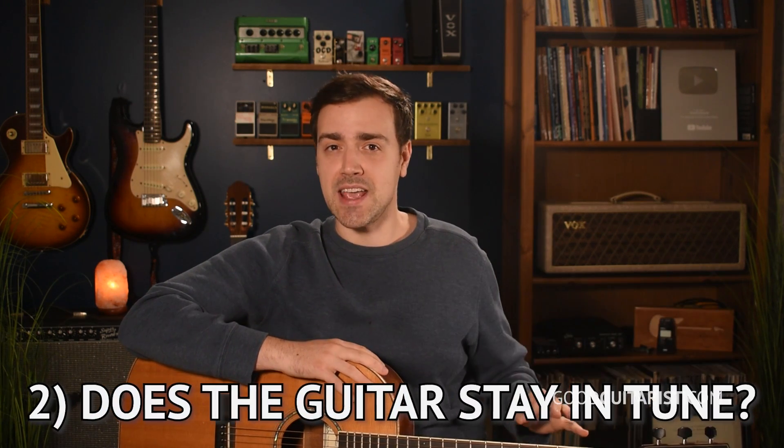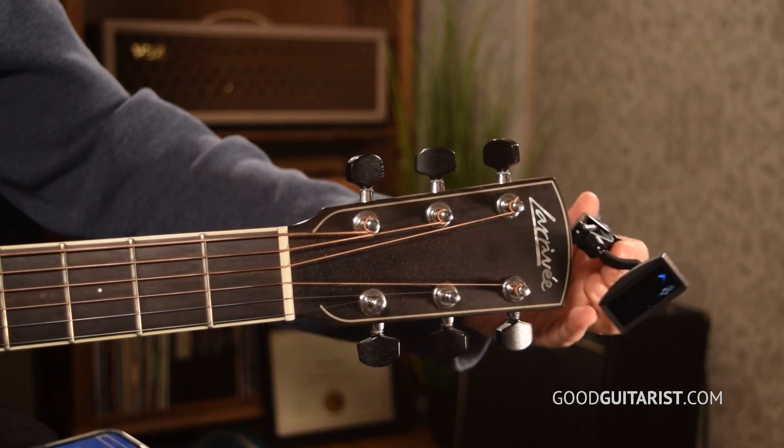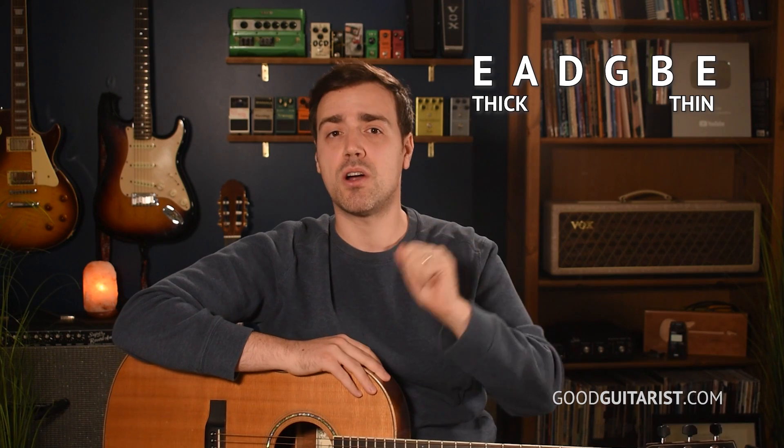The next thing to check is the intonation — how well the guitar stays in tune and how in tune each fret is. To test the intonation, I want you to own a digital tuner, one of those clip-on ones you attach to the end of the guitar, or at the very least have a tuning app on your phone. Clip-on tuners are one of the most essential tools for a beginning guitarist — I would get one before I even buy a guitar, or you could ask them to lend you one in the store. Write down these six string names: E, A, D, G, B, E.